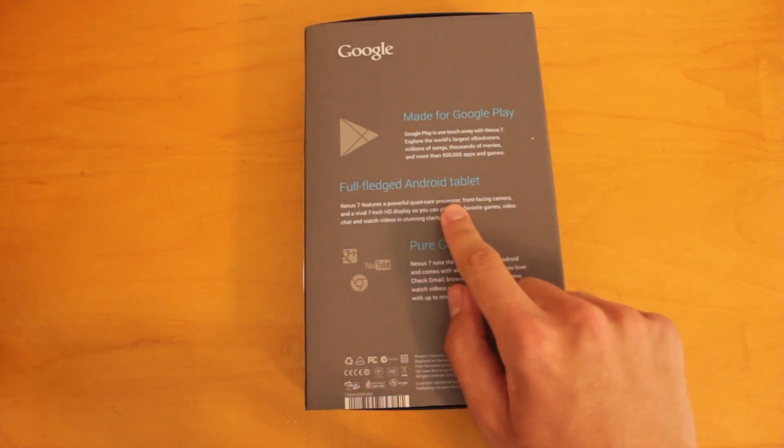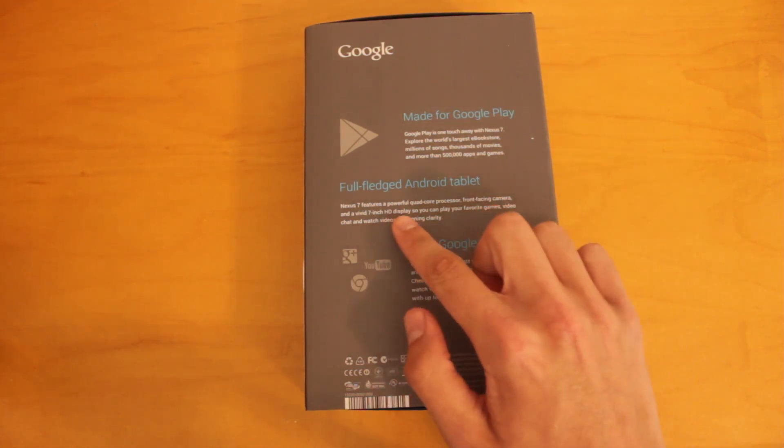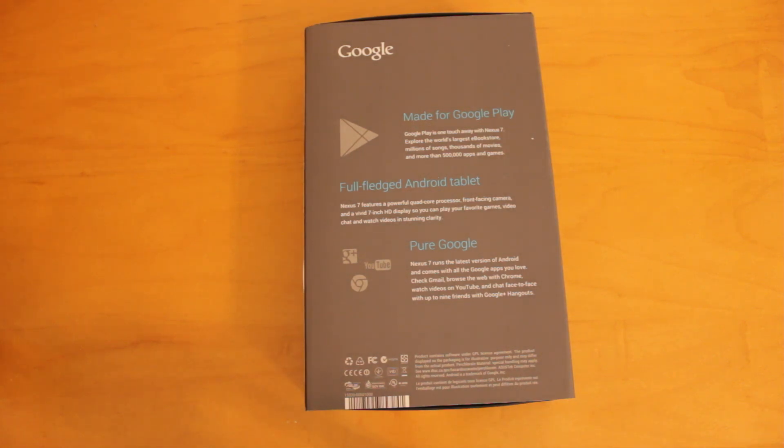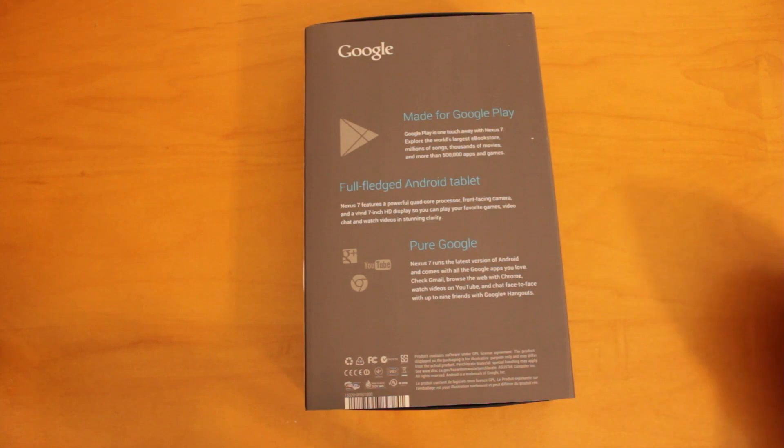It features an NVIDIA quad-core Tegra 3 processor, which also features a 12-core GPU. It's got a front-facing 1.2 megapixel camera and a vivid 7-inch display — a 1280 by 800 HD IPS backlit display with 216 pixels per inch and scratch-resistant Corning glass over top. This device also has 1 gigabyte of RAM and a 4,325 milliamp-hour battery, which Google claims will get you about 8 hours. We'll have to take a look at that when I do the review.